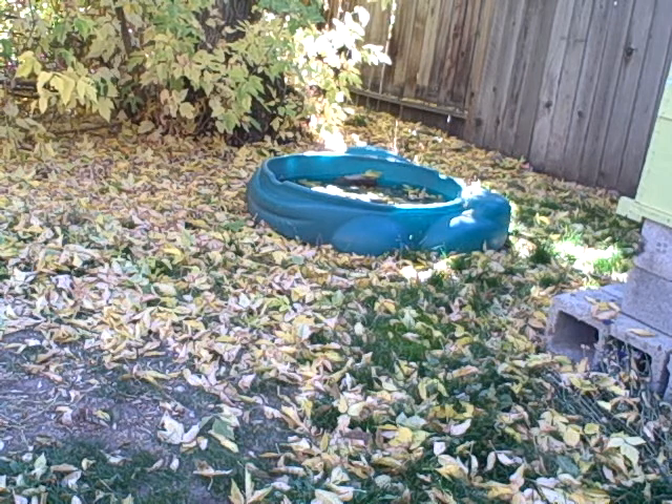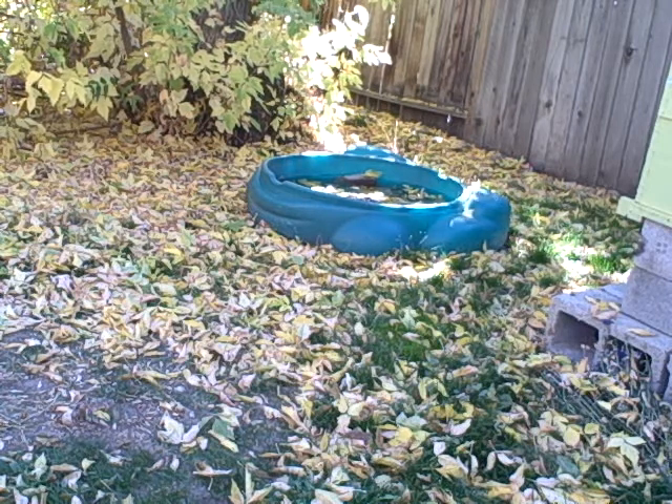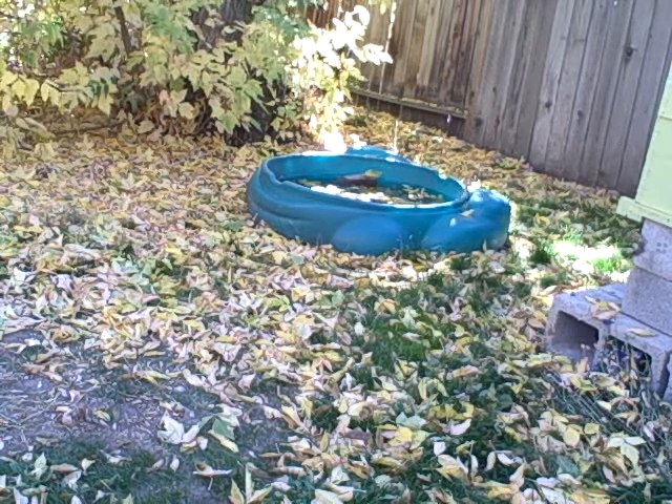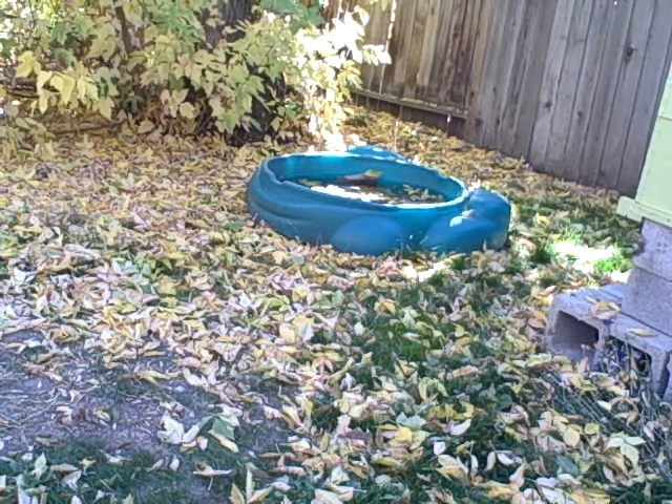Shit. That rope. There's bees underneath here. You need to get your ass out. I can't do this anymore.